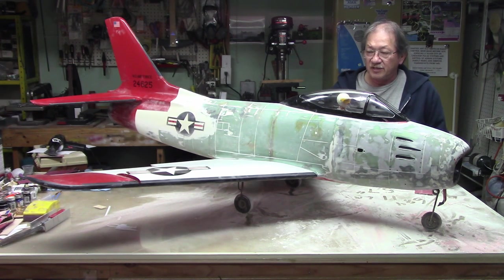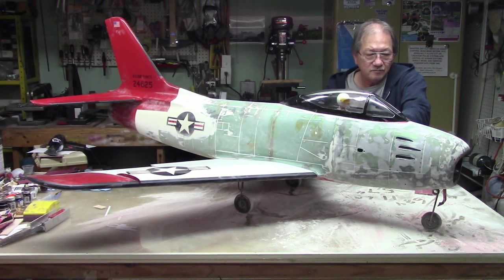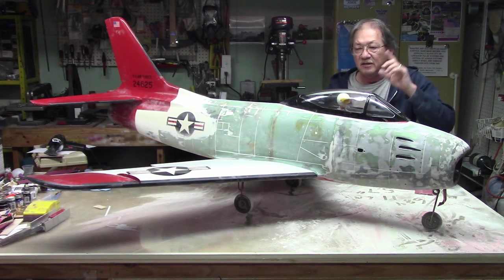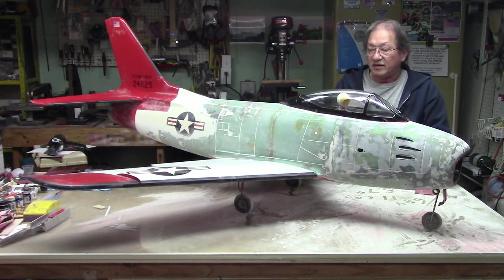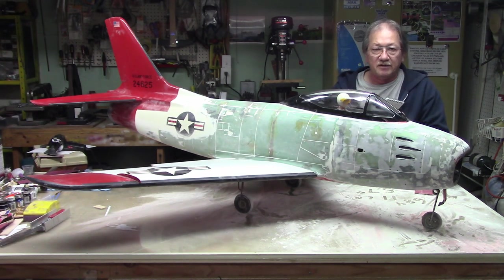I've gotten as far as you can see there — sanded up to here on my side. On the port wing it's completely sanded and done. I haven't done the starboard wing or the rear half of the empennage. I still have three quarters of this side to do on the bottom, and the stabs and stuff.